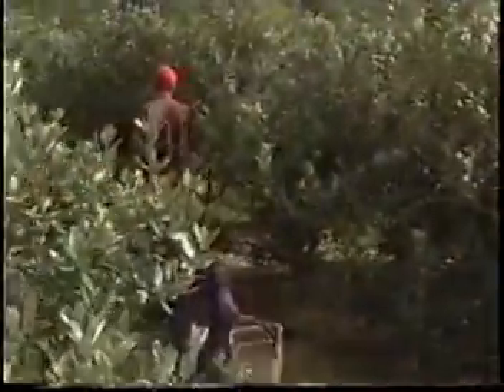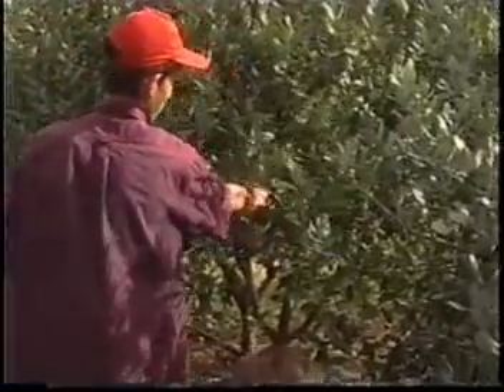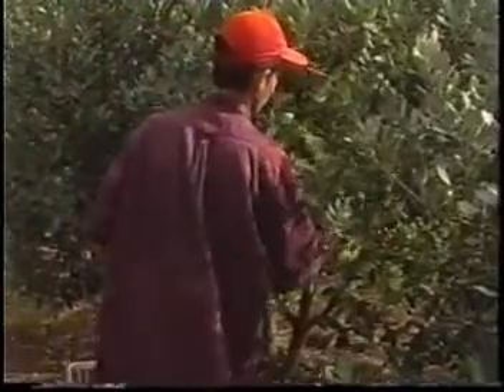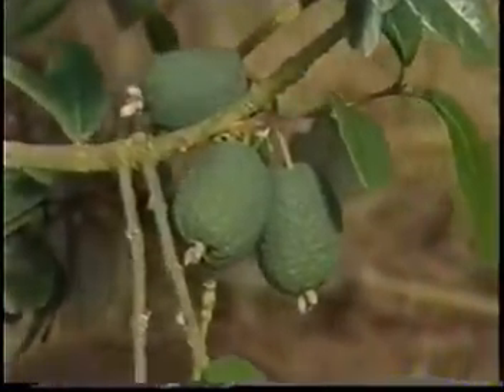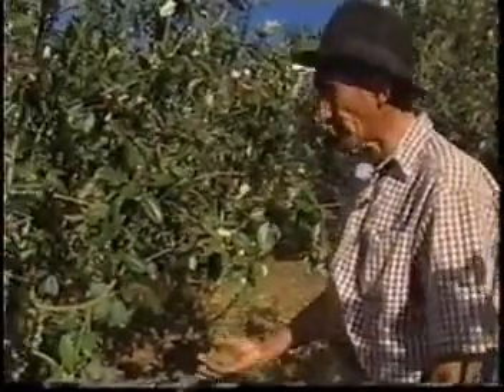¿Dando frutos? Sí, dando frutas, así como ven, floreciendo. Ella va floreciendo y se va cogiendo y sigue floreciendo y sigue produciendo. Este árbol frutal necesita de 4 a 6 botellas de agua a cada árbol, para que la fruta lleve agua y sea bien jugosita.